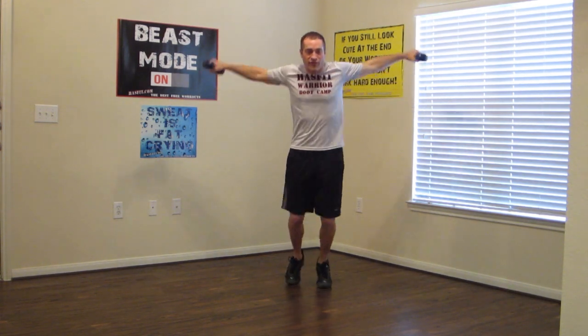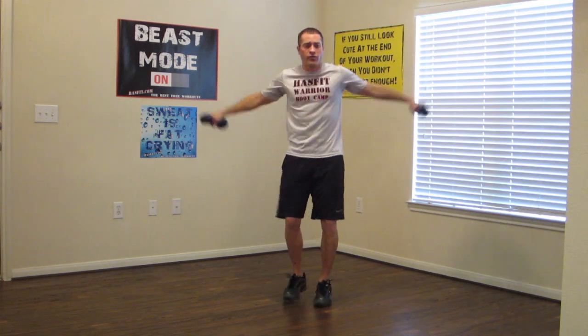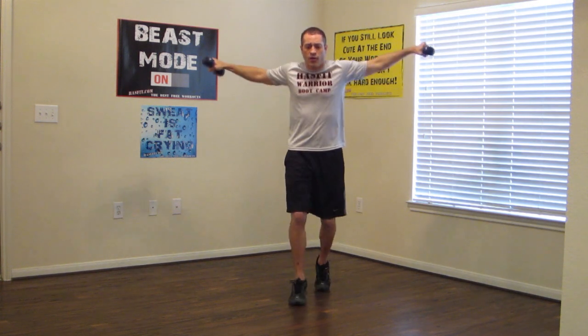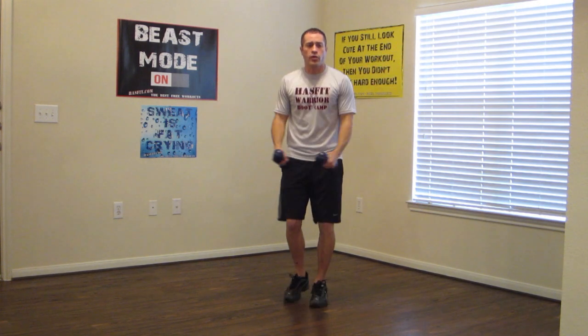Keep your dumbbells and we're going to do fast feet with shoulder raises. One, two, three, four — raising those shoulders. Just pretend you're walking over a line, keeping it on the balls of your feet. One, two, three, four — forward and backwards.